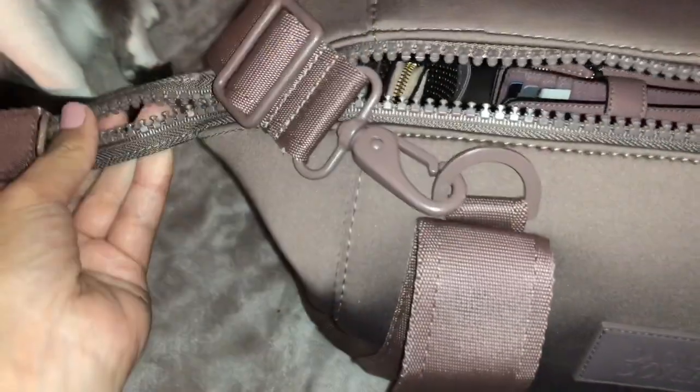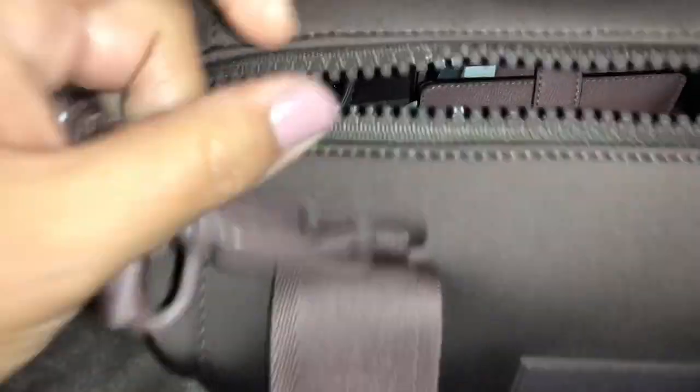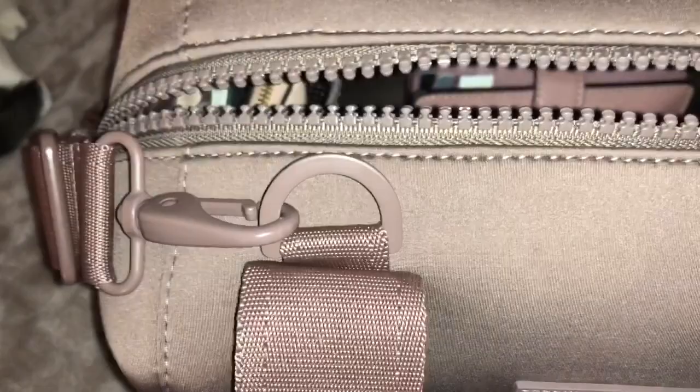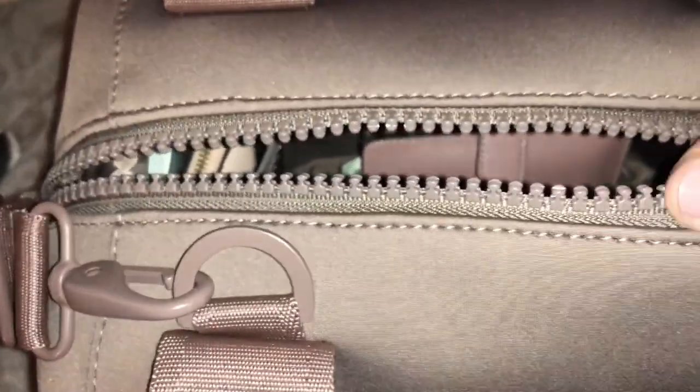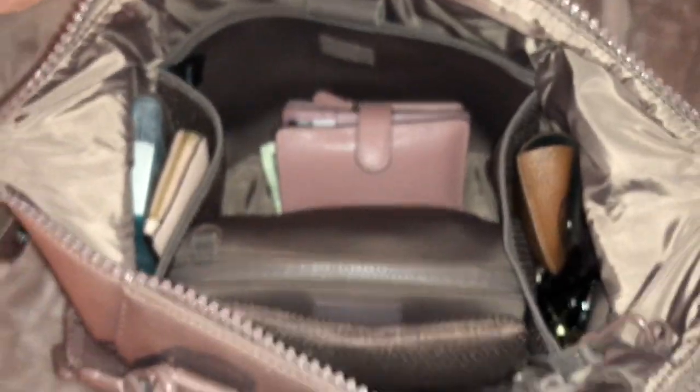So for the sake of this video, I'm just going to unclip the sides. If you can hear that — I didn't know that this is metal. This is legit metal. I thought it was plastic for some reason. And so it opens up the bag. It allows the bag to open up a lot wider.